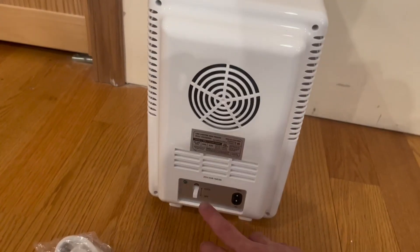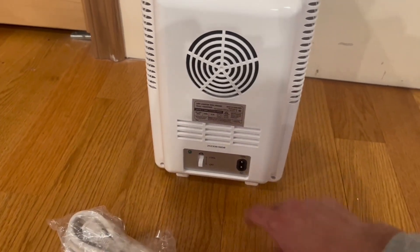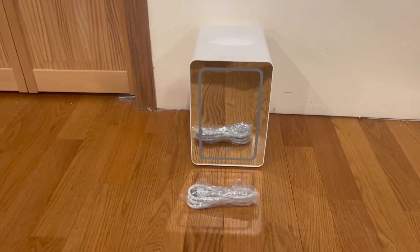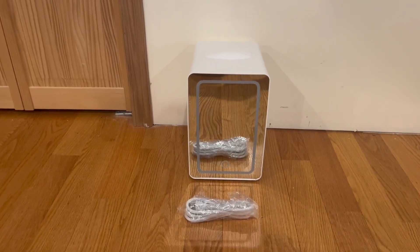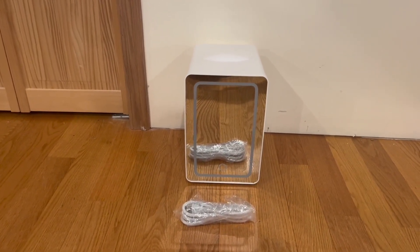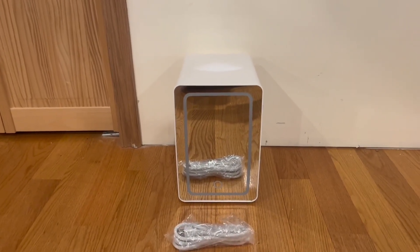In the back is where you control it — there's an off and cool function to adjust the temperature, and that's also where you plug in the cord. Overall it's very simple and straightforward. There's also a nice mirror with an LED light that turns on when you power it up. Thanks so much for watching today's review and I'll see you in the next one.